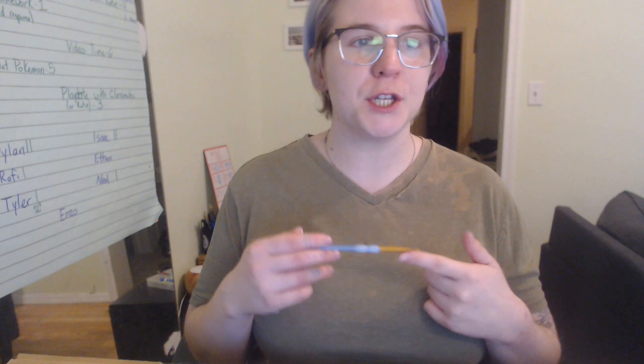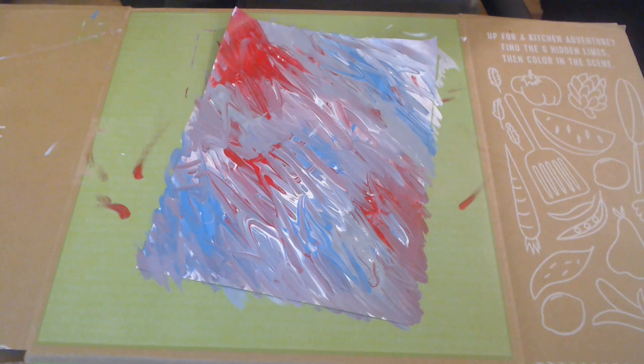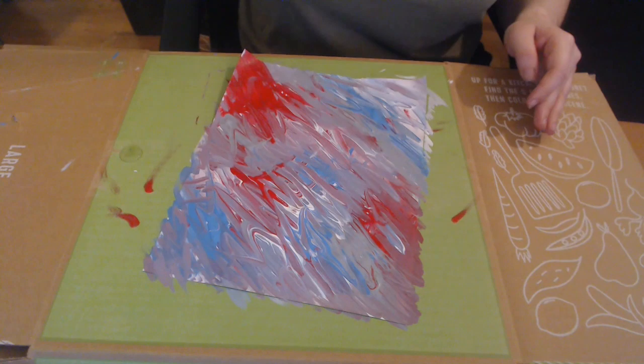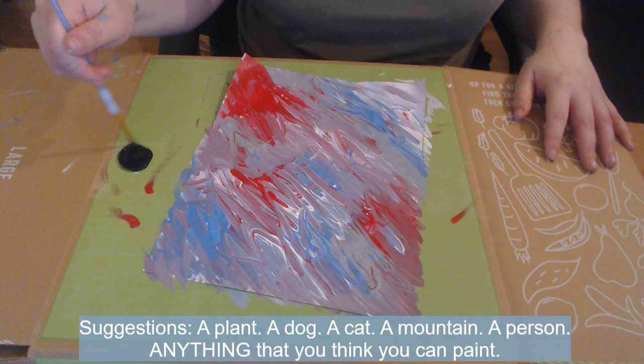We are going to add what's called a silhouette to our background. A silhouette is the image of a person, animal, object, or scene, represented as a solid shape of a single color — usually black — with its edges matching the outline of the subject. So we're not going to go into the detail of our drawing; we're just going to draw the shape of our drawing in one color. Before you begin, it is up to you to choose one object or animal that you want to draw. It could be anything — it's up to you how challenging you make this.